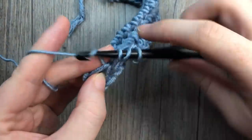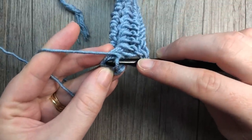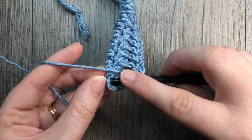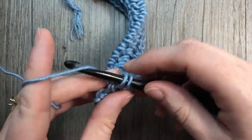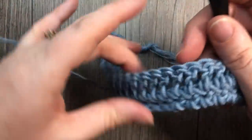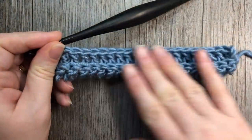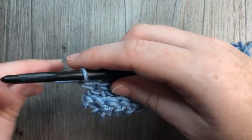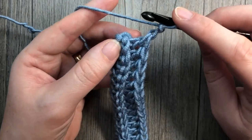Coming up to your last stitch: your last stitch on that first row was the turning chain, so you're going to work into the top of that turning chain — into that first chain and into the last chain. This is the only time where you will work into that turning chain. At the end of row one you can see the front side, and when you turn it around you have a little ridge which we'll work into next. At the end of row two, chain two again — that does not count as a stitch — and turn your work.